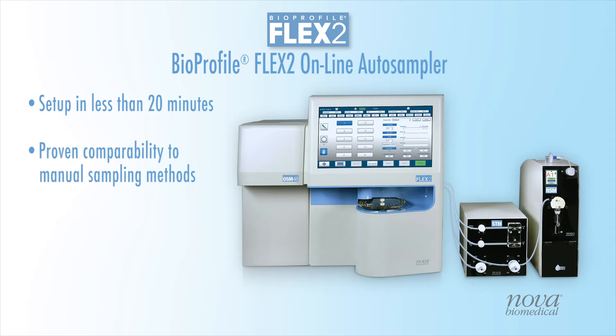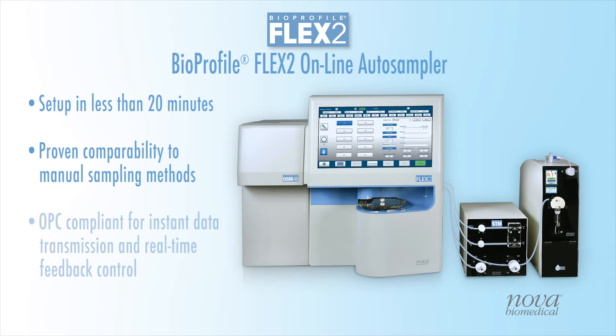With proven data comparability to manual sampling methods, the Flex2 OLS can be connected to OPC-compliant control systems for automated sampling, analysis, and feedback control.